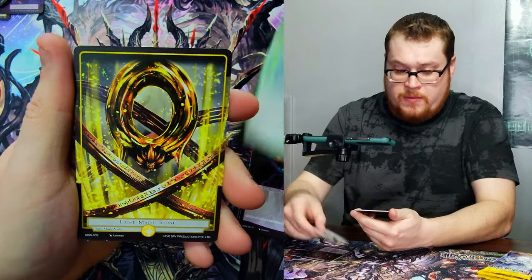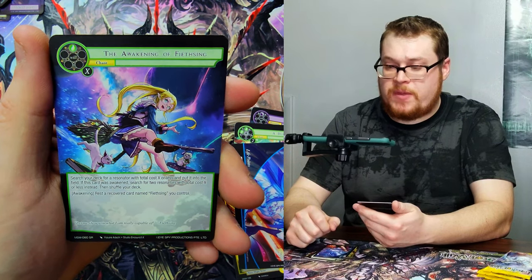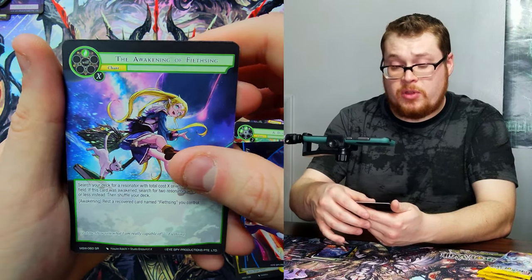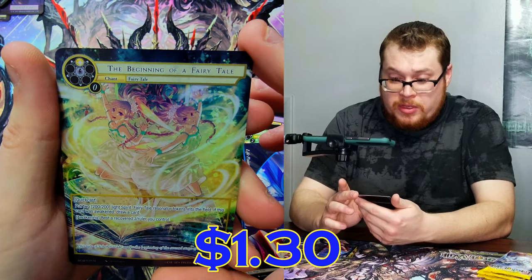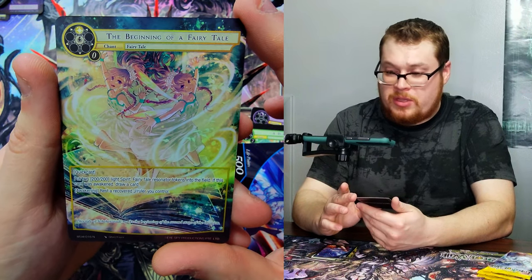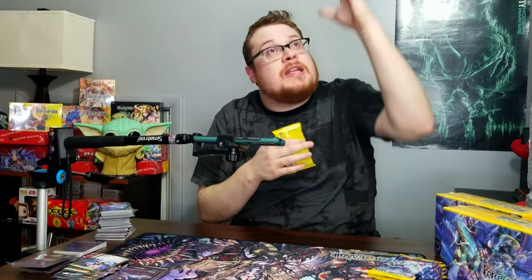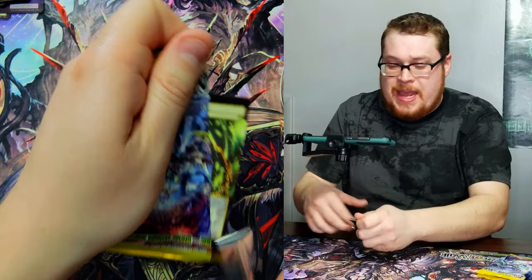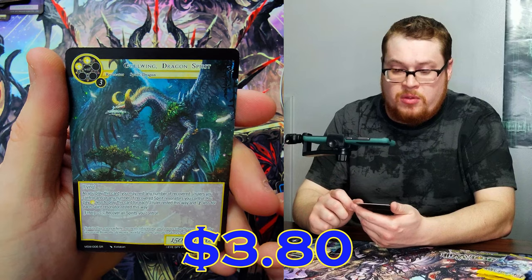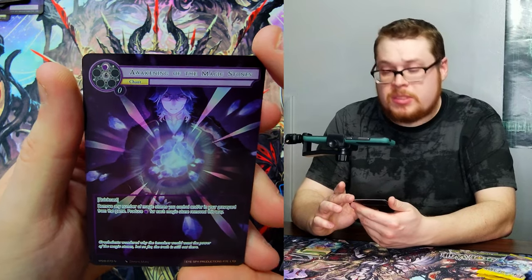Duet of Wind, Magic Stone, life points, Awakening of the fishing girl — I don't know how to say her name, but she's got a cool card. The Beginning of the Fairy Tale, really nice full art — awesome, normal but really cool. I'm sweating — the heat is coming right at me and this LED lamp is not cool, it's keeping me nice and warm. Water Magic Stone, Will Coin, and the cool Gullwing Dragon Spirit normal, and Awakening of the Magic Stones — just the normal though.